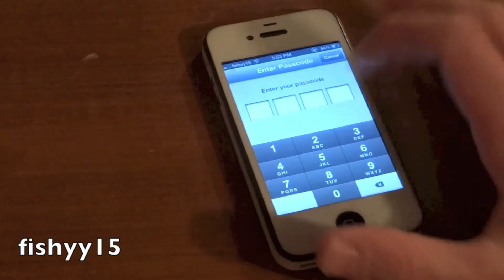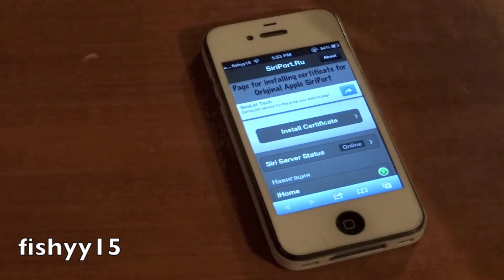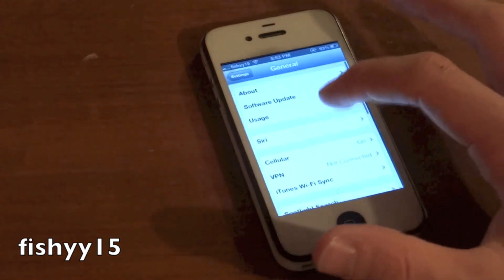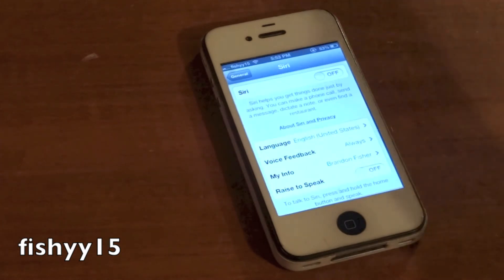Hit install, then install again. Enter your passcode if you have one. It will change to trusted — hit done. That is basically it. You've just installed the certificate so Siri will actually run and use Apple's keys and all that good stuff. You can go into general again, go into Siri, turn it on, enable Siri and you are set.